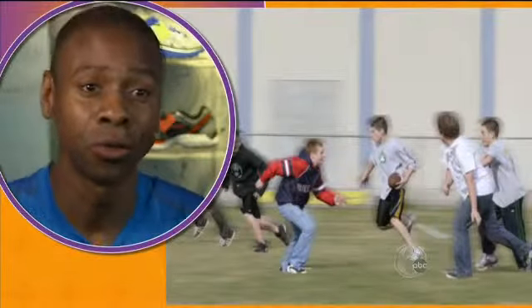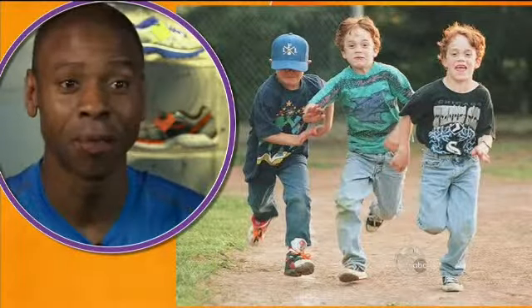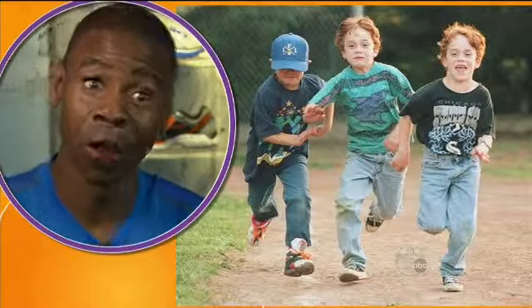When you were a kid, when you got new shoes, you tended to think you were a superhero for that moment. All of a sudden, you were faster, or you at least imagined you were. That happens with adults, too.